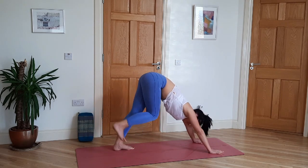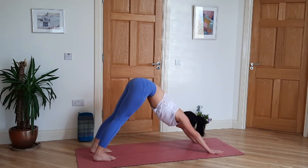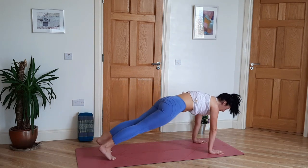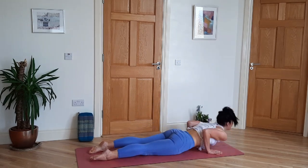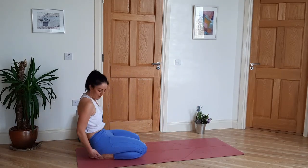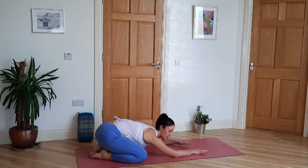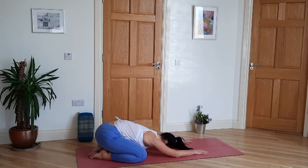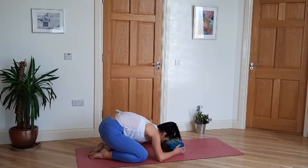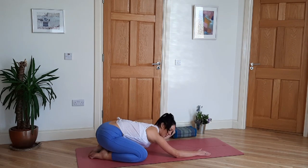Back to downward facing dog. Walk the feet back. Inhale to plank. Exhale, knees, chest and chin. Inhale to cobra. Exhale to extended child's pose — feet together, knees wide. Walk the arms forward; you can let the forearms rest and the forehead to the ground. If it's not comfortable to bring the head to the ground, just grab a cushion. Let the shoulders relax, let the belly relax. Take 10 slow deep breaths.